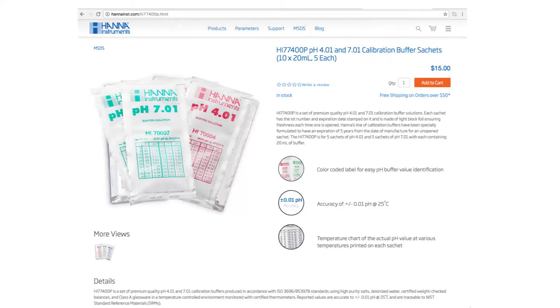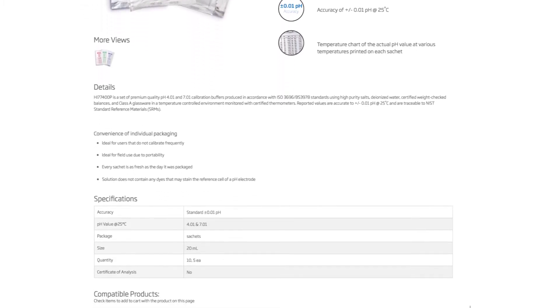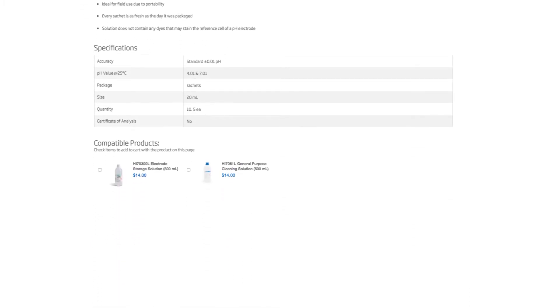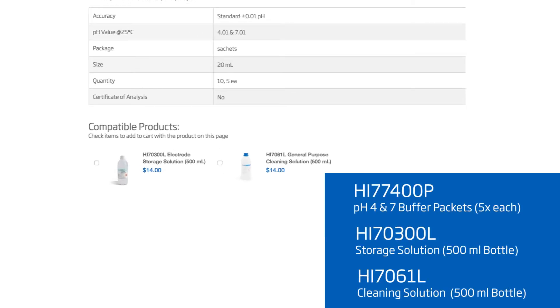For this meter, we recommend the HI77400P calibration set, the HI70300 storage solution, and the HI7061 cleaning solution.